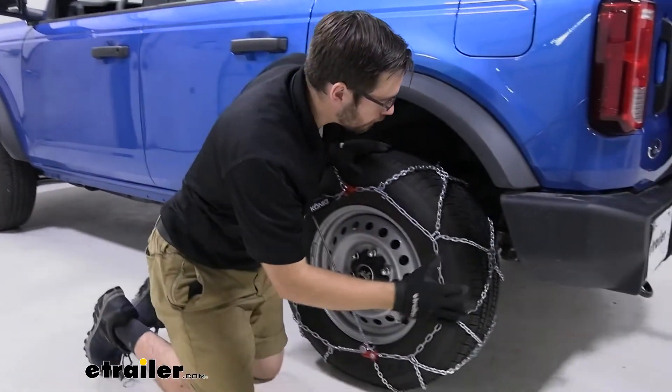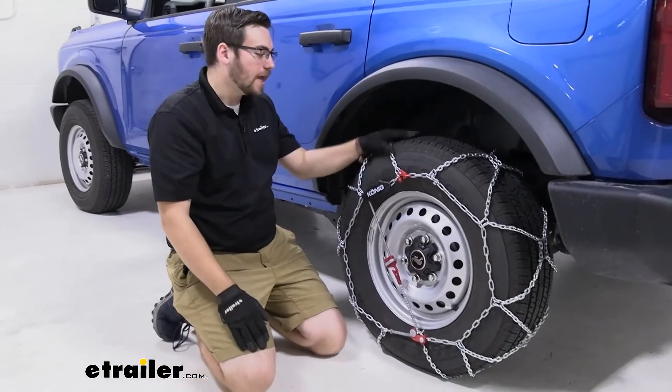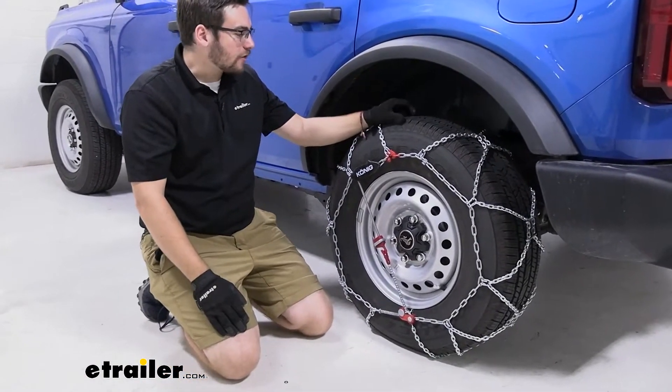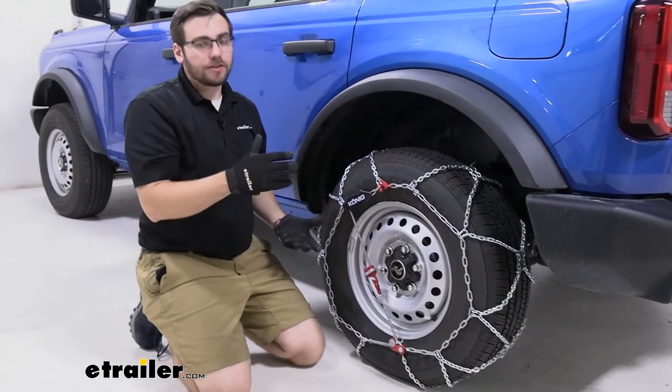Now these are going to be excellent if you find yourself just wanting to do your standard highway driving, getting around town, making sure you can get those bread and eggs and not be trapped in that winter apocalypse anywhere. It's going to get us there and give us good traction as well.